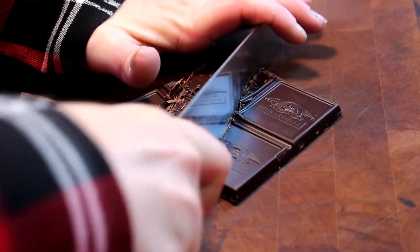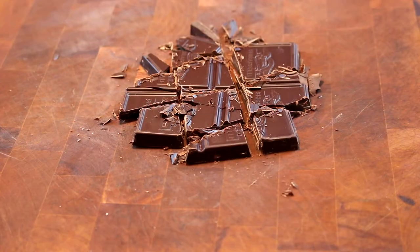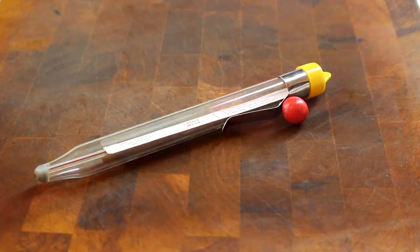I also have two ounces of unsweetened chocolate — use a good quality chocolate and coarsely chop it. I'm going to roughly chop a half cup of nuts; if you don't like nuts, go ahead and leave them out. Pistachios are really pretty for the holidays, or even coconut and raisins are nice additions. I'll also be using a candy thermometer, a spatula, a heavy wooden spoon, a three-quart saucepan, a nine-by-five loaf pan, and a piece of parchment paper.